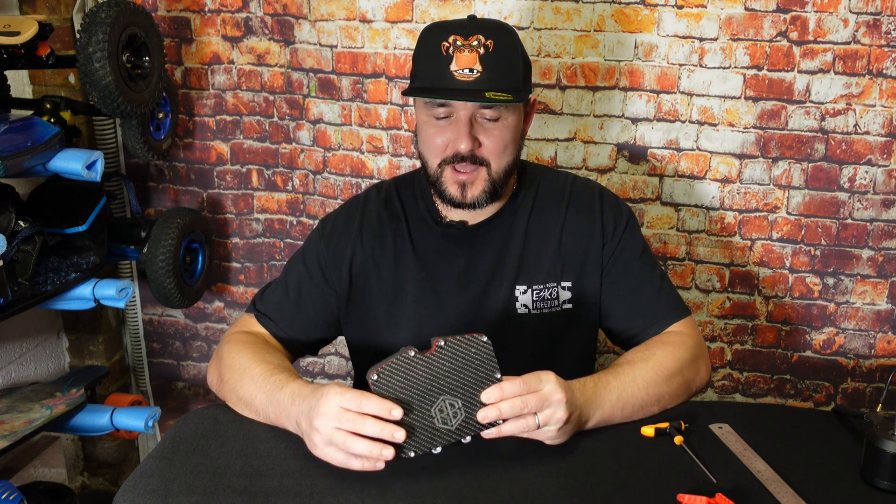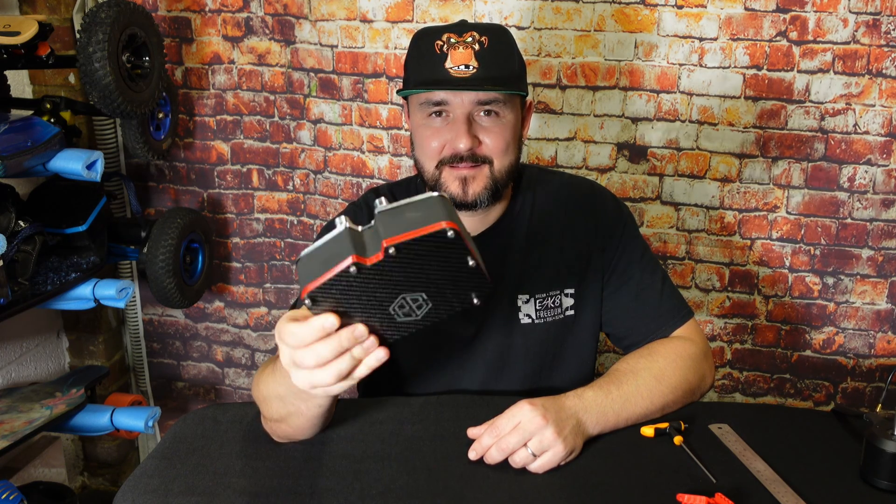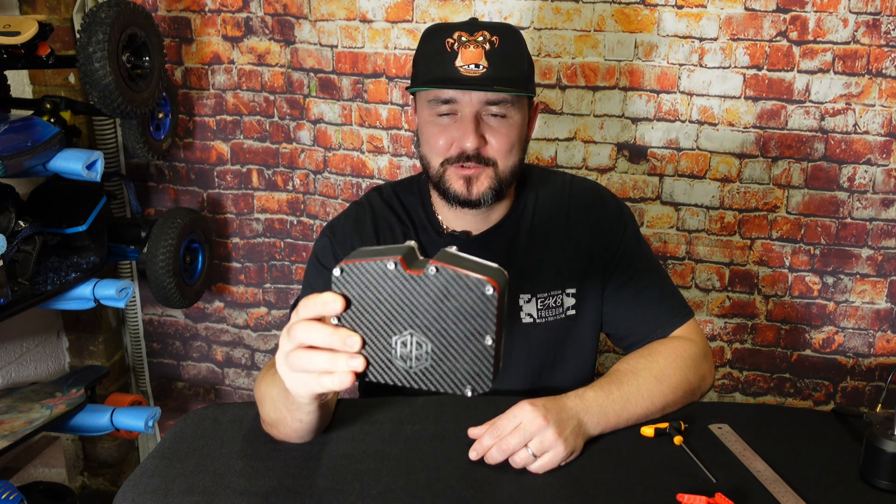Regards to this box — hello guys, welcome back to my channel. Today we're going to review this beautiful EC box. She is absolute beauty.